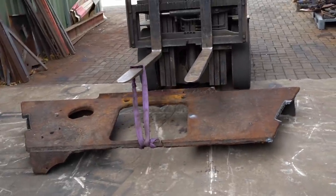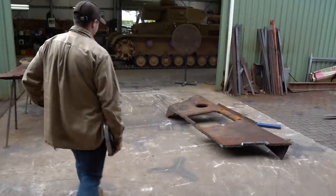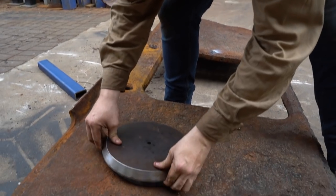Only about 400 of these tanks were made during the war, so parts are really scarce. Luckily, the boys are sticklers for attention to detail. This is the back of the superstructure, and this is like a little trap door almost — it's just for throwing out the empty shells.